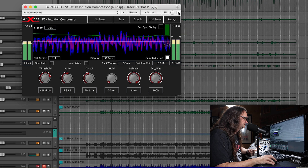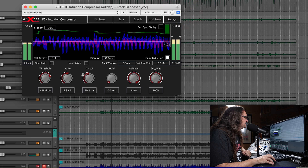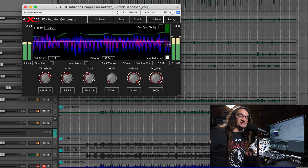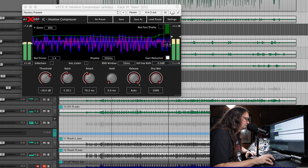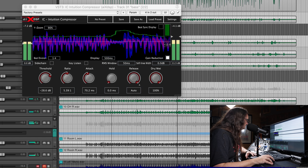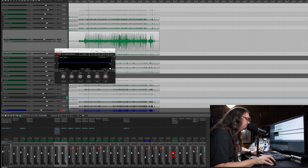The Intuition Compressor isn't just for drums — you can use it on bass guitar as well, just to keep things under control. It's a pretty good bass line, but the compressor keeps it nicely under control. We've got a slower attack, auto release, and a five to one ratio to keep things nice and in check.